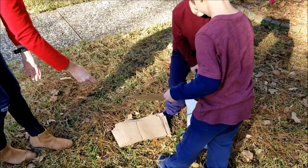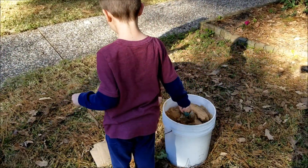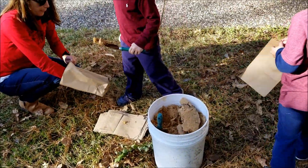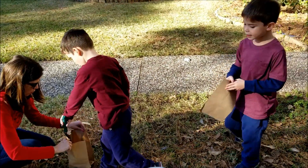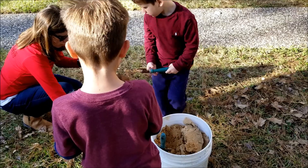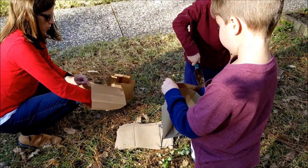All right, my Santa helpers. Put a little bit in each bag, okay? We just need to weigh it down enough to put the candles in it so it doesn't blow away, and also so the candle doesn't burn the bottom of the bag. Perfect.